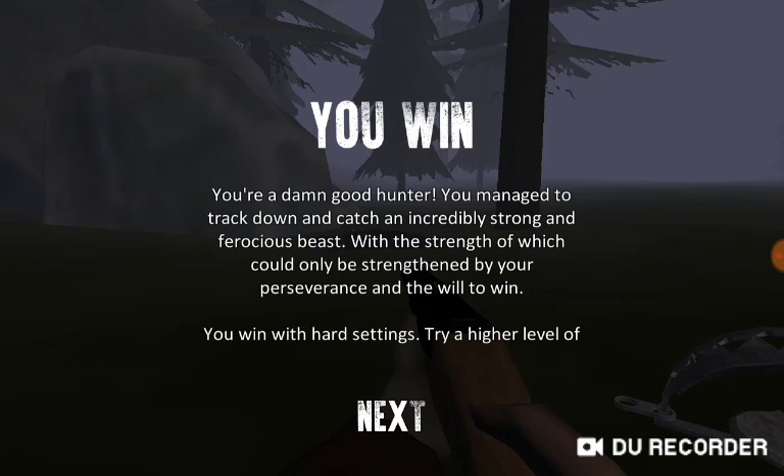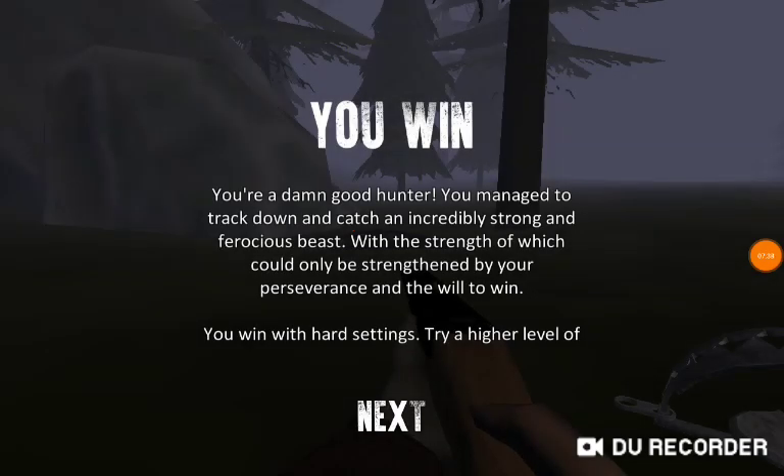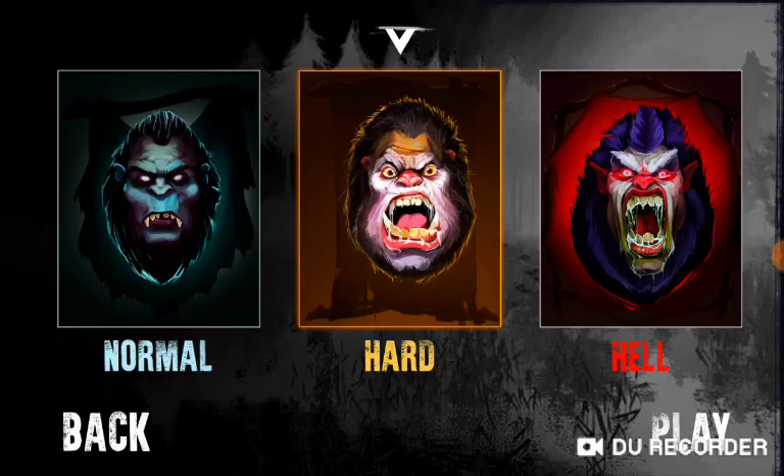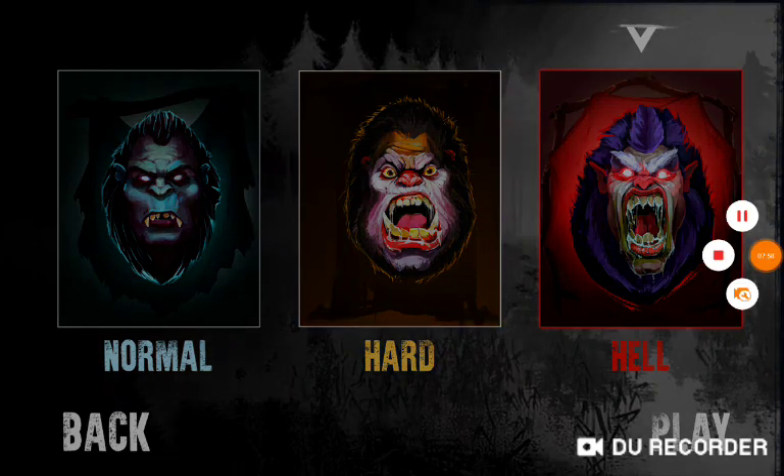Okay guys, thanks for watching. How long even was that? Minute and a half video. Anyways, there's Hard Mode. In the next episode, we'll be attempting Hell Mode again. But for now, we'll see you next time. Bye bye.